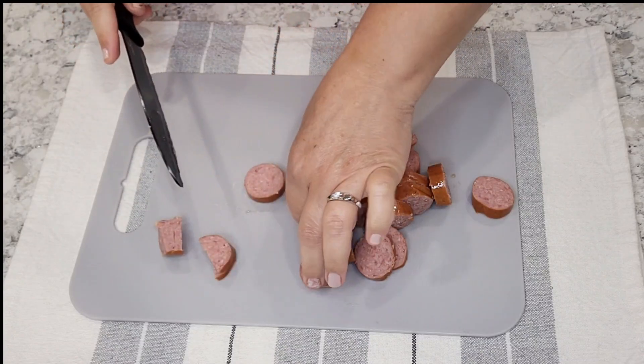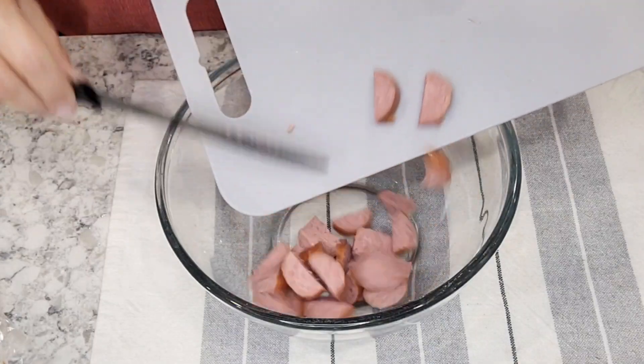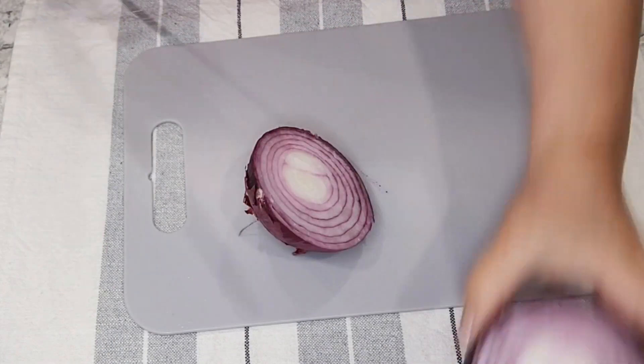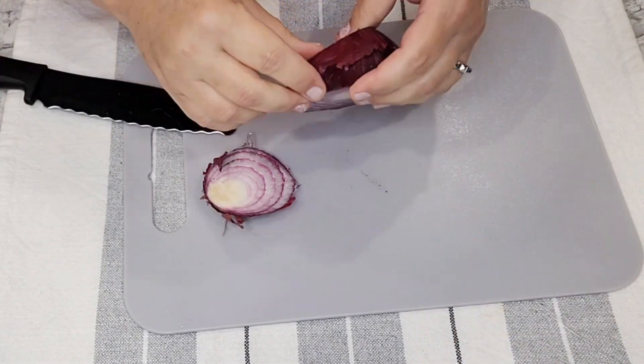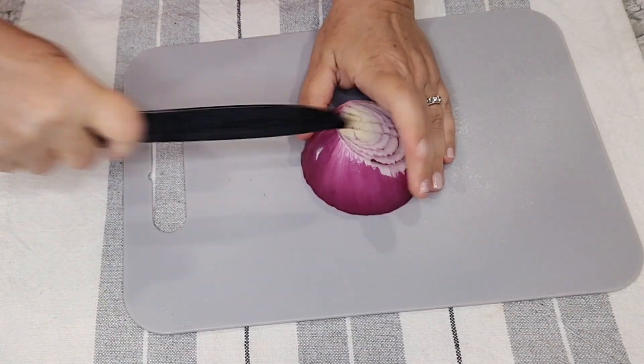I start off by cutting all my ingredients and chopping up my onion. That way when I get to the stove everything is ready to go. You can cut your sausage as large or as small as you like. You can even cut it in fours if you just prefer a smaller bite size.